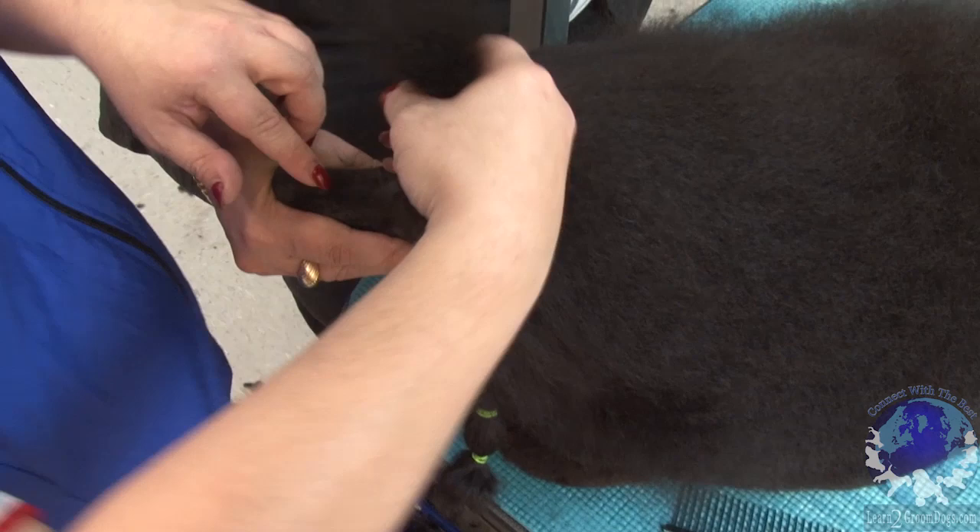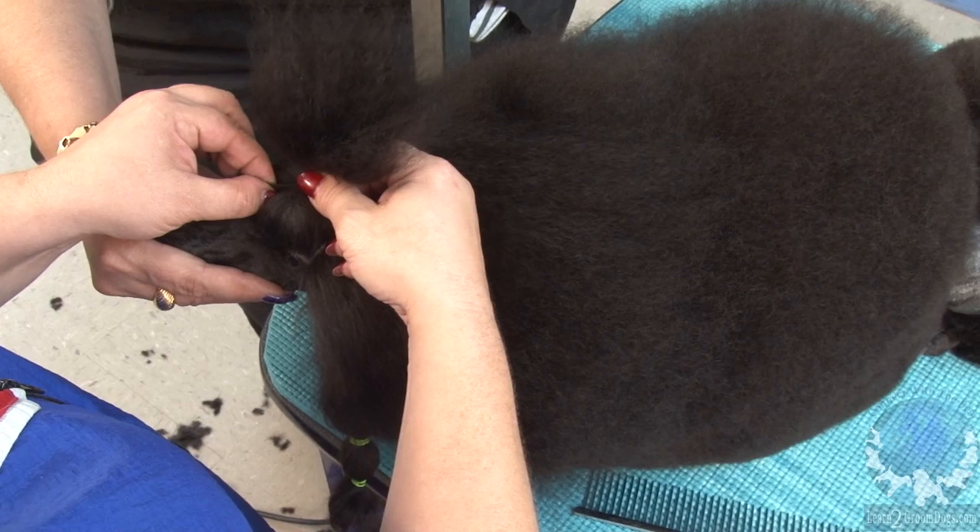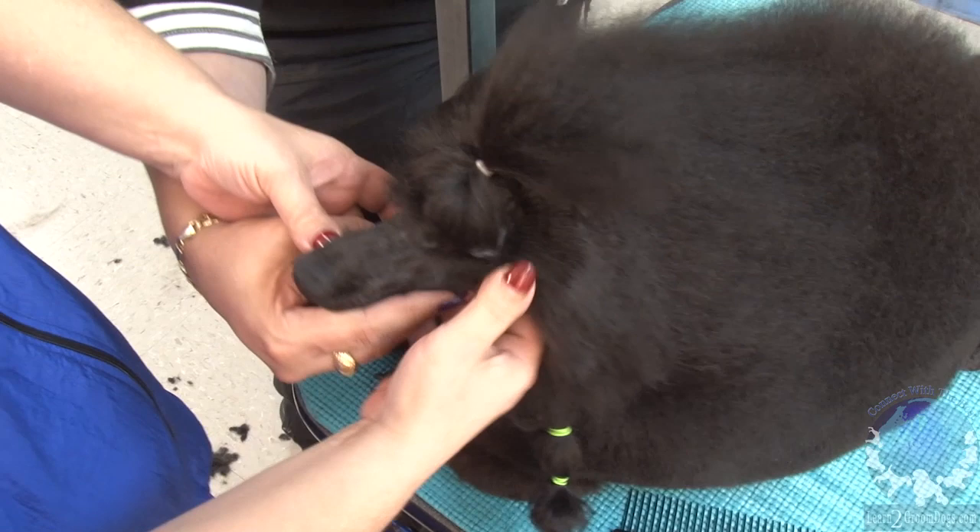As soon as it's tight in the middle, I'm going to take some hair from the back of this piece and pull it right back. Then I'm going to hold it in the middle and pull a little bit of the center hair forward over her eyes, so the bubble is going to give her a nice expression over the eye.